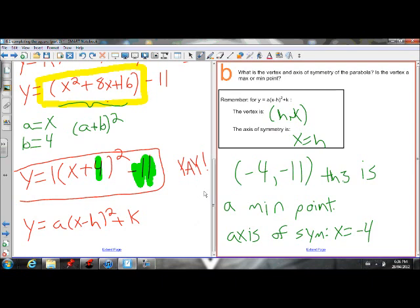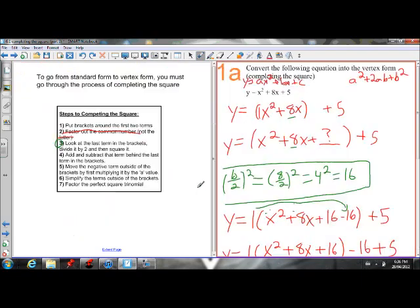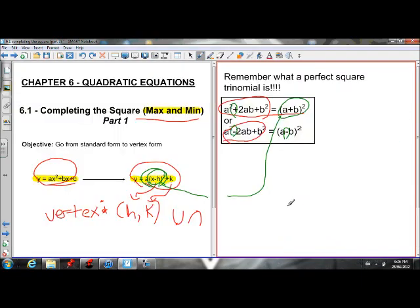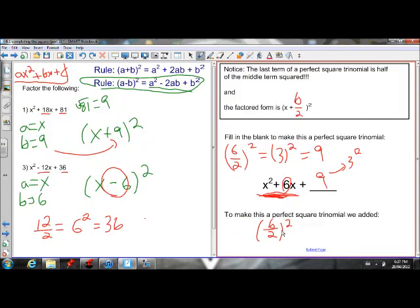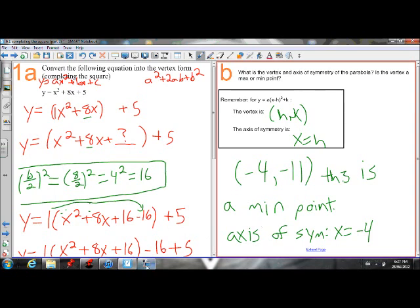That's completing the square with a lot of reasoning behind it. Hopefully that helped us understand. I'm going to do another video right after this that goes through the steps more quickly — the problems are actually not too bad now that we understand why we're making a perfect square trinomial: because it gives us a binomial product that looks like the middle part of vertex form. We make one by doing b over 2 squared. Any questions, let me know. Thanks.